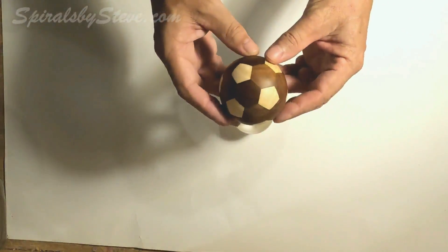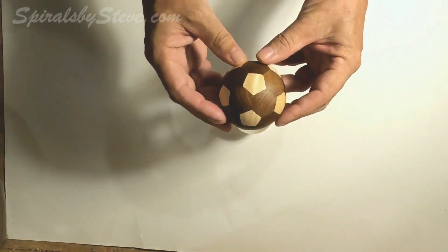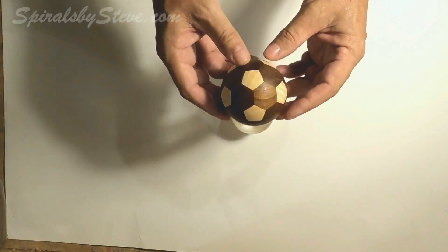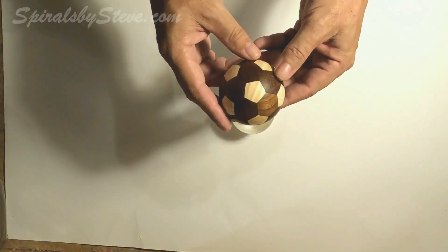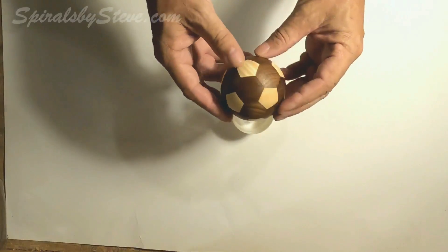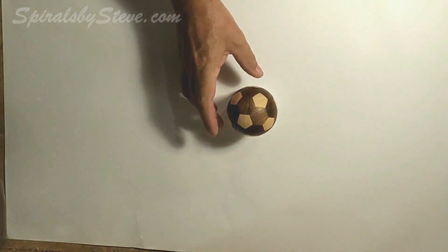In this video I'm going to show you how I made this truncated icosahedron. This is made of mostly walnut with maple pentagons. 20 hexagons and 12 pentagons make this shape.